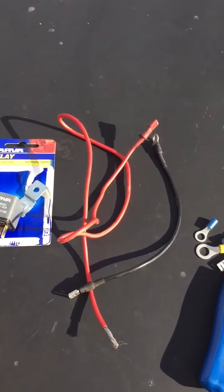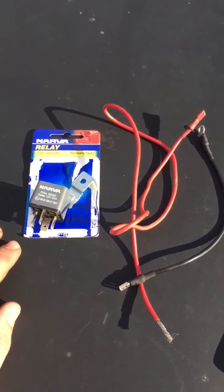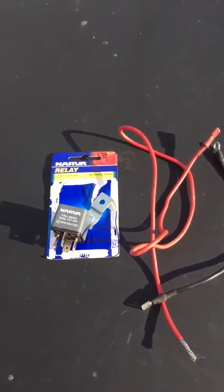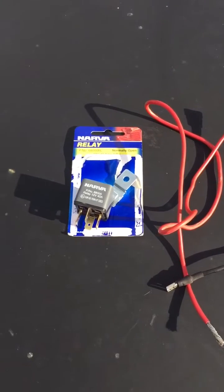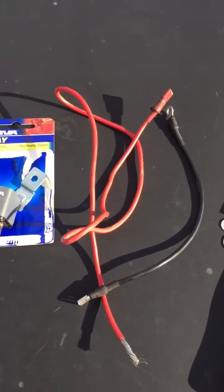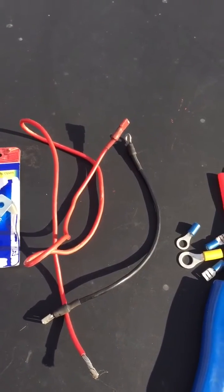Hey guys, today I'm going to show you how to wire a relay up to the starter motor in a 1985 Toyota Forerunner, also known as a Surf. This model has the 2L diesel in it.